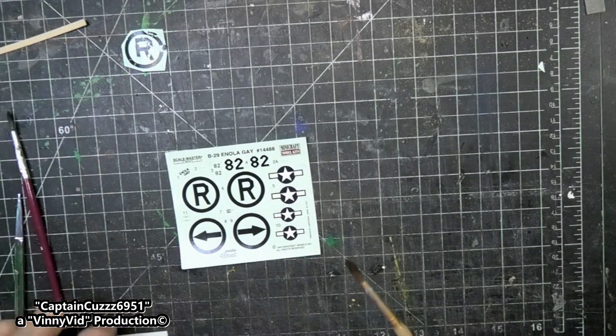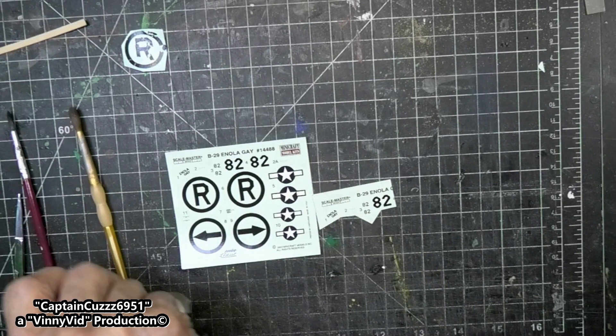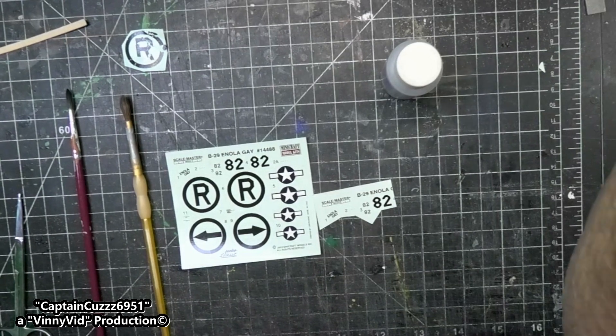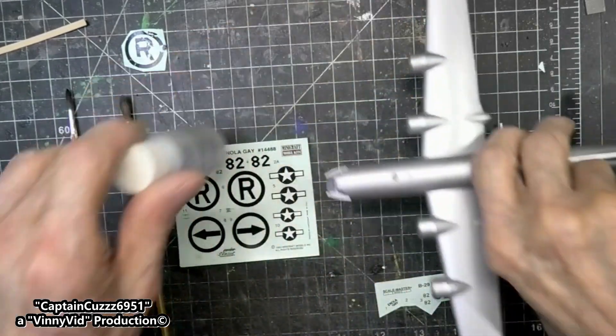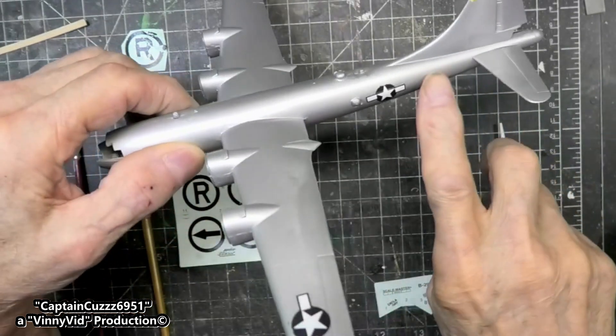Now I have from the old kit the number 82, and so I am going to try and do that one first and see what happens. Let me get one of my squeezy water bobbers. Let's move the airplane over here - this number is going to go right back here.